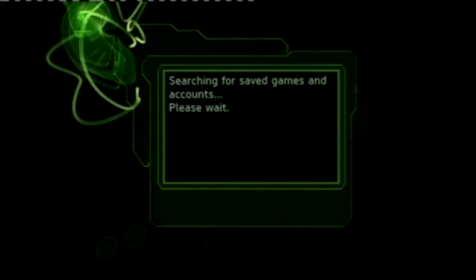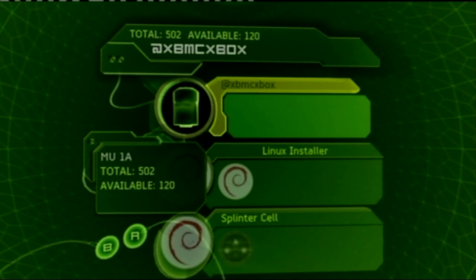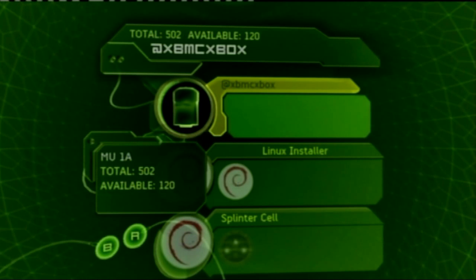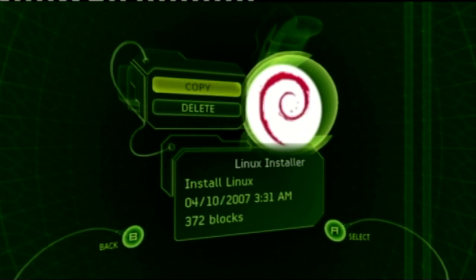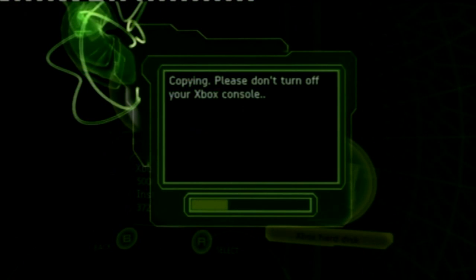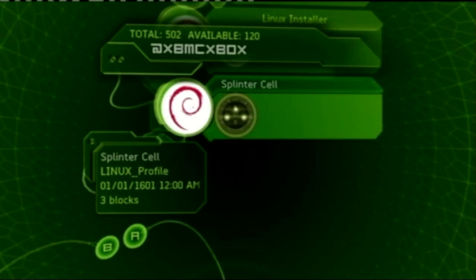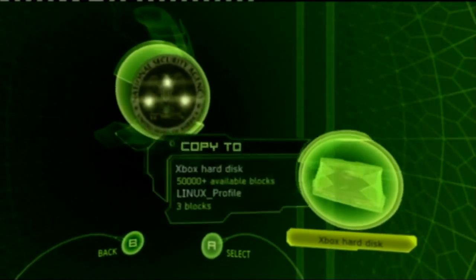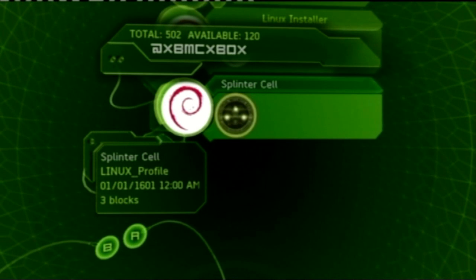Shove your memory card into your controller. You can see there are two files: the Linux installer and the Splinter Cell installer. We just want to copy these onto our hard drive, so activate the file and copy it onto the Xbox hard disk. It shouldn't take too long — it's a pretty quick process. Soft modding your Xbox takes under 10 minutes with this all-in-one service. Go to the Splinter Cell file, do exactly the same thing — copy to hard disk. Done.